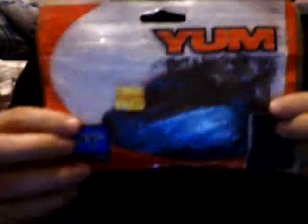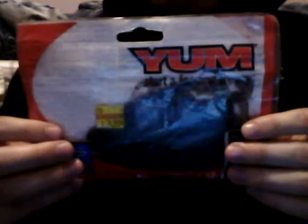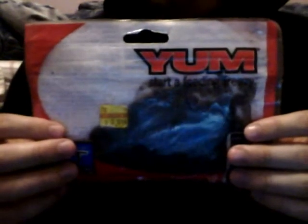Yum Ribworm, 4-inch, Ozark Smoke, 15-pack. This is what I caught most of my bass on last year. The only problem I have with them is they're not too durable because of the way they're made. You put the hook in it a few times after a fish bites, so you have to re-rig and stuff. It only lasts about — I guess you could get two out of a good day of fishing.